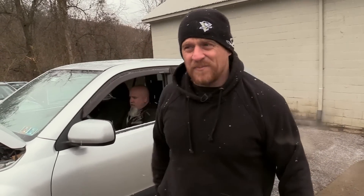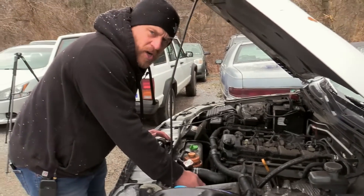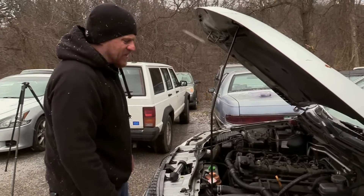Now, some cars when they're sitting still have a default strategy where they'll turn cooling fans on just because the car's not moving — it's based off vehicle speed. So that may be what's going on here, but I don't like that. When I have cooling fans that come on and the airflow is cold, that's not a good sign. The fan is running and the airflow is ice cold.